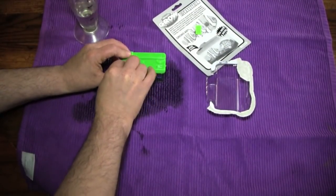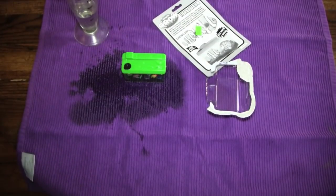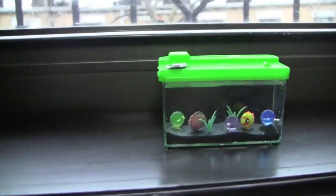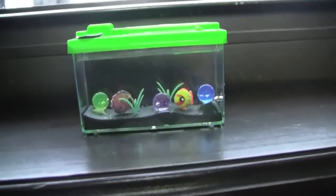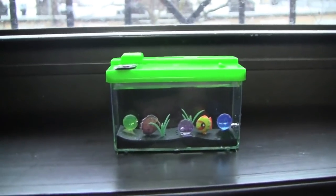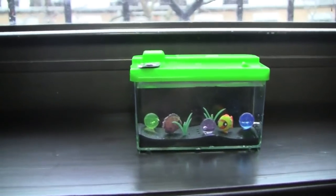And then we'll come back to this over and over to watch the progress of these fish growing. So here we are at the windowsill — and that's the ceremony. There they are in their glorious goodness, the little fishes. We'll come back in a couple of hours and see how much they've grown. See you then.